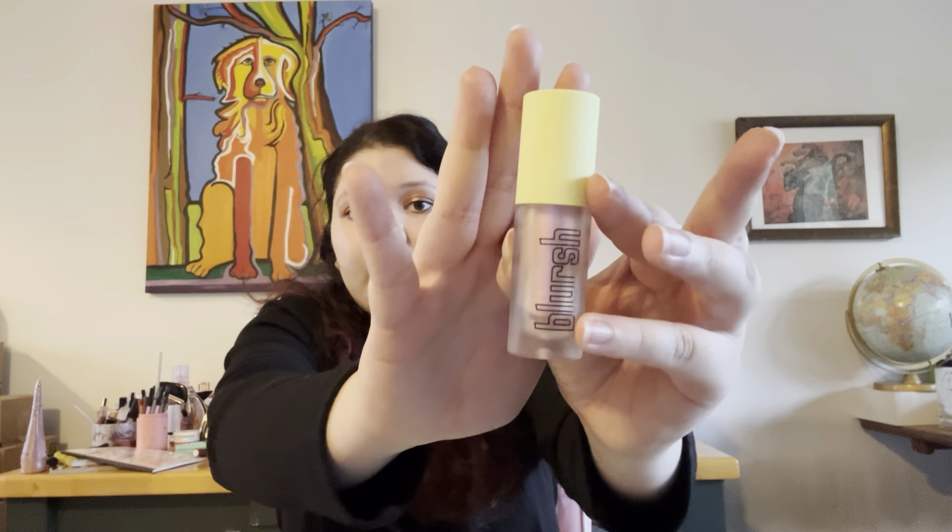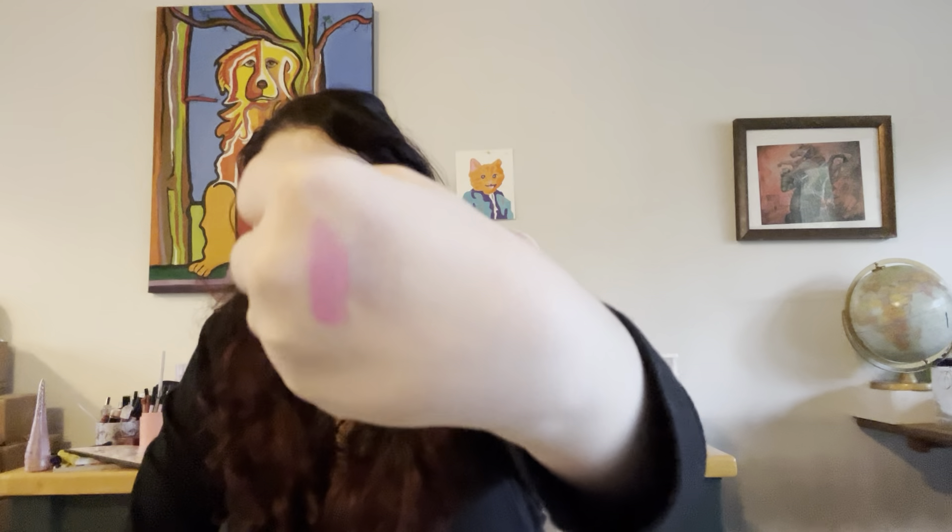The next thing is this blush — again a cream blush — in the shade Clear as Day. I didn't really like this blush. It looks pretty though; it's a really nice metallic purple. But as a blush, I think it's a little too purple. As a liquid eyeshadow, this would look really good. But as a blush, I don't really like that. I'm not going to get a ton of use out of this.